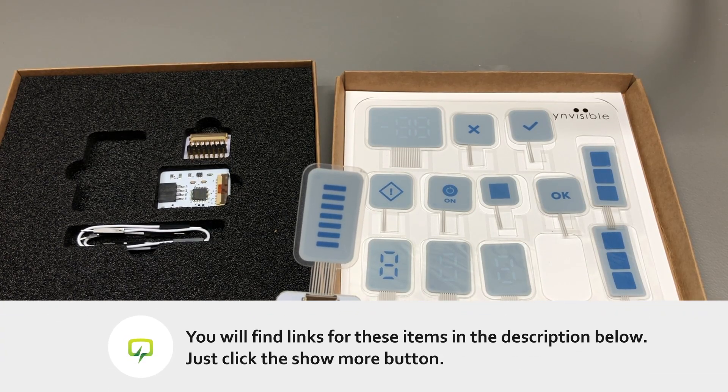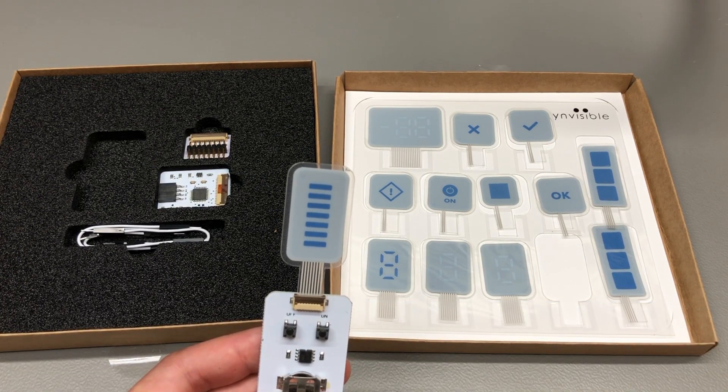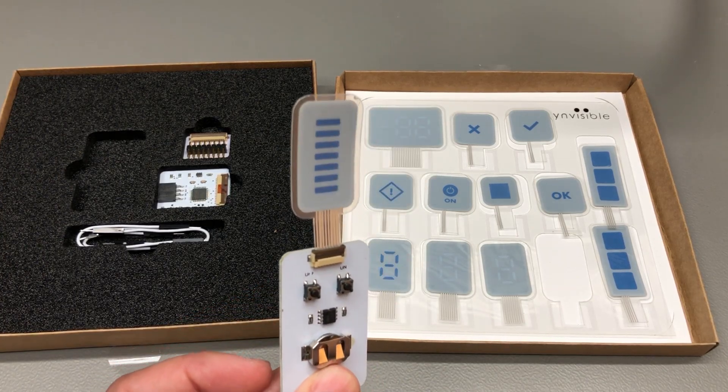That was all for today and I would really appreciate your feedback in the comments below. Check out the sponsor link in the description, and don't forget you can support the channel on Patreon with as little as $1 per month. Thank you for watching and I will see you next time.